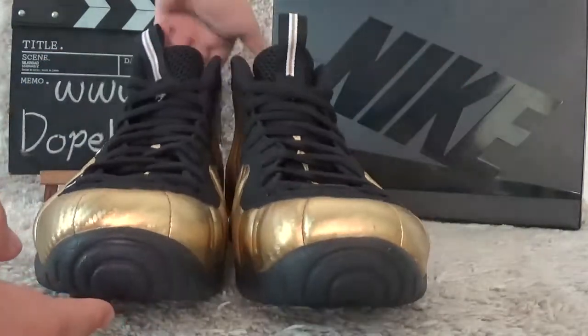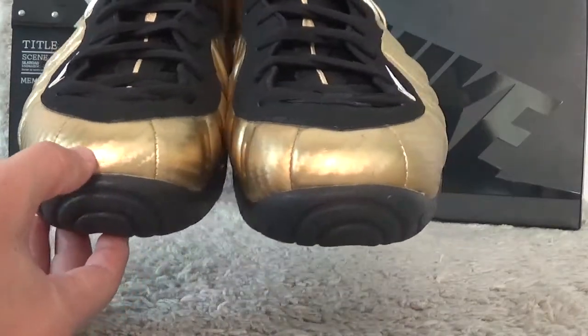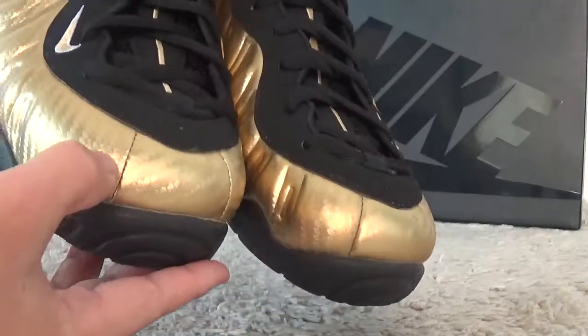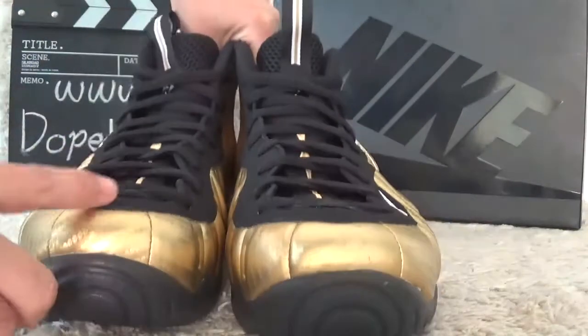Here, let me show you the front. For the toe, it's made so good. And also with the black color for the surface.